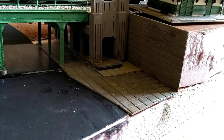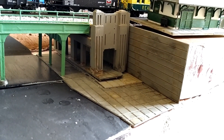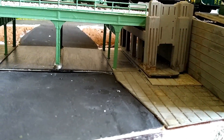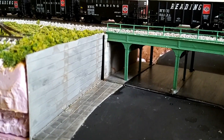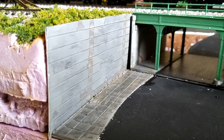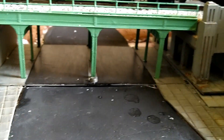It turns out the 90% IPA rubbing alcohol that I use to wet ballast — that stuff is worth more than gold right now, but that's a different story. When it comes into contact with the latex hobby paint I've used to paint these walls, it has a reaction with the paint and actually creates a really cool weathering effect that I'm going to keep.